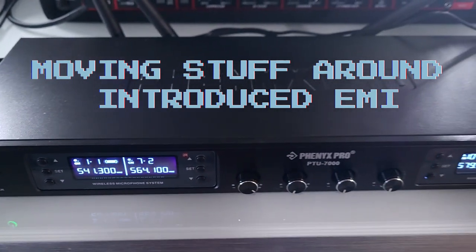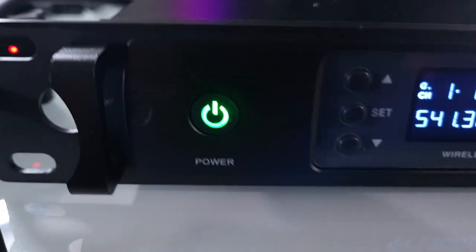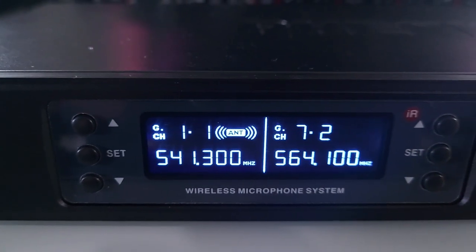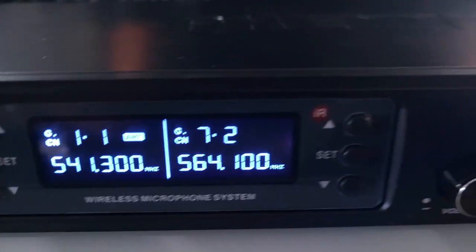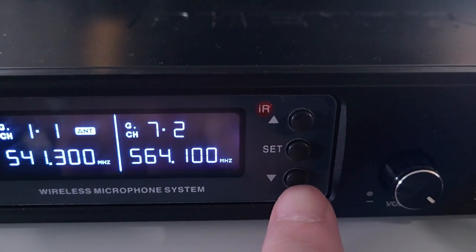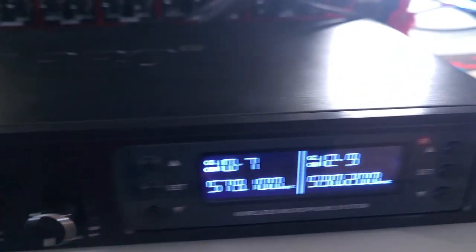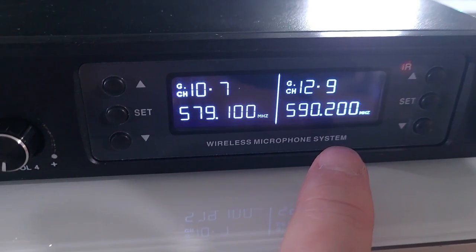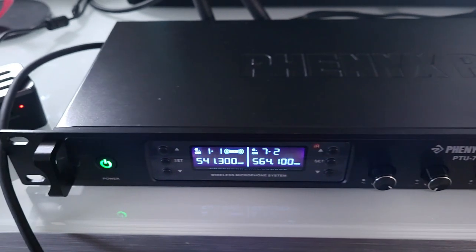The Phoenix Pro PTU-7000 is a rack mount unit, so you've got your rack mount connections. There's a power button, and you've got your channel set for channels one and two — so body pack, body pack — and you can set the frequency for each. You've got four gain dials, and then the right side mirrors the left side with body pack three and body pack four. You set your frequency — it's UHF — and the whole unit is all metal.